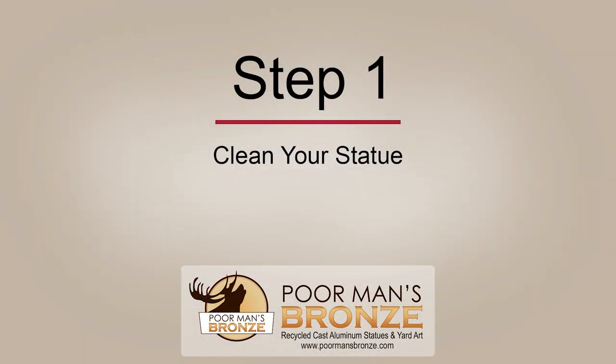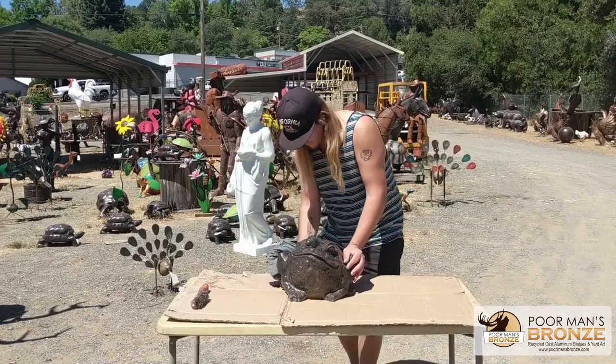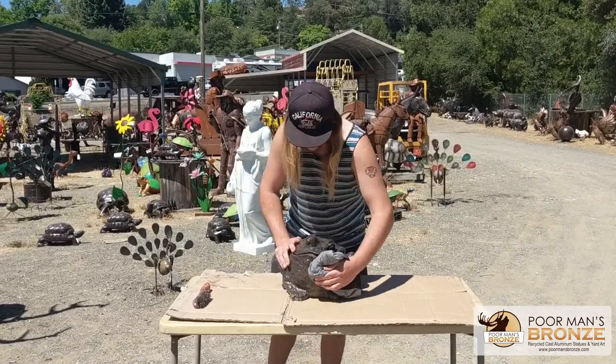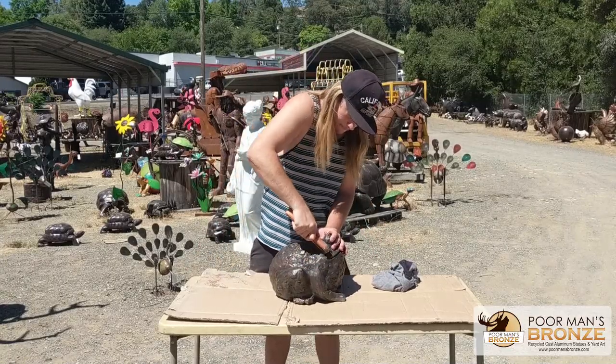Step one: cleaning. The first thing you'll want to do is to make sure your statue is cleaned completely. Any dirt or grime that isn't removed will likely cause early paint chipping in the future. We recommend using a brush with soap and water to get all the tiny details off your statue.